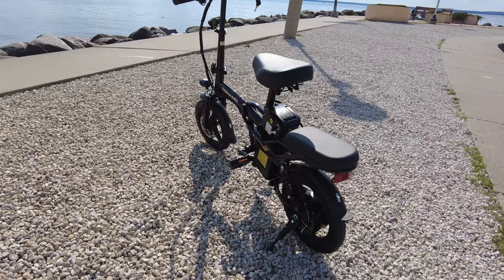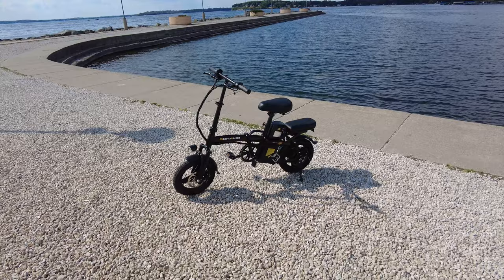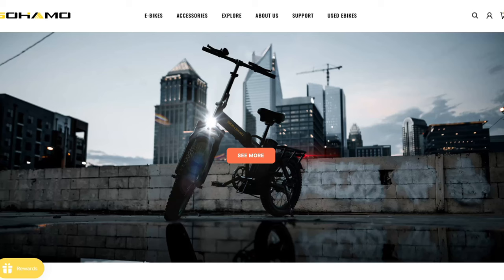And let's not forget about the sleek design — guaranteed, anywhere you go, someone will ask you about it. Overall, an electric bike is more than just a means of transportation. It's an extension of your electric car lifestyle, a perfect accessory to complement your everyday routine, with the freedom to explore, the convenience of charging while you wait, and just the sheer joy of riding an electric bike adds a whole new dimension to your sustainable energy adventures.